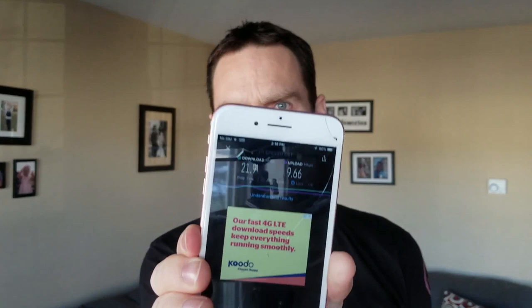I've been having really slow Wi-Fi. I pay for 100 megabits per second and this is what I've been getting — you can see it right there. So today I'm going to try to fix this problem.